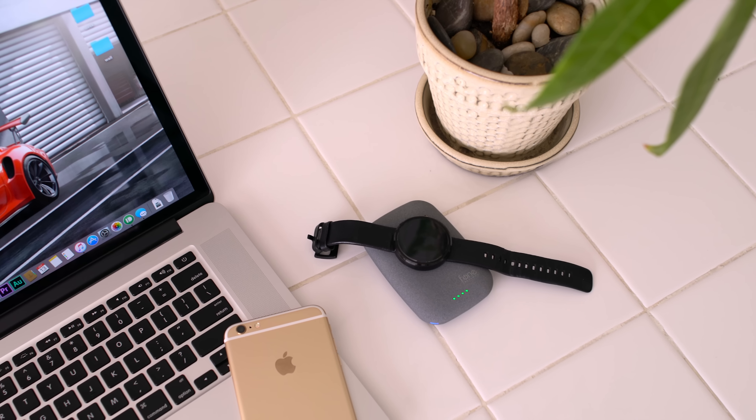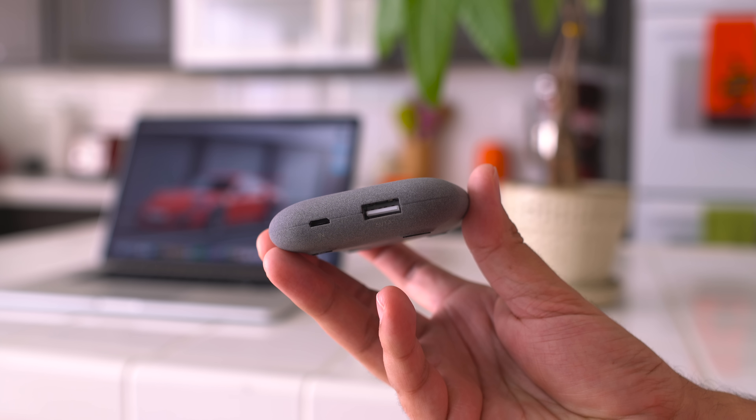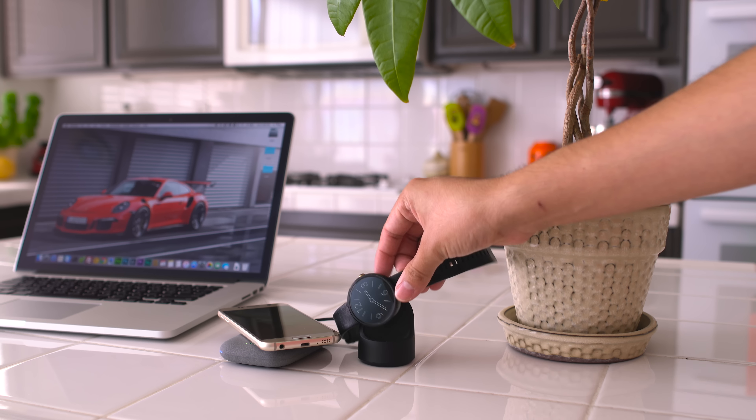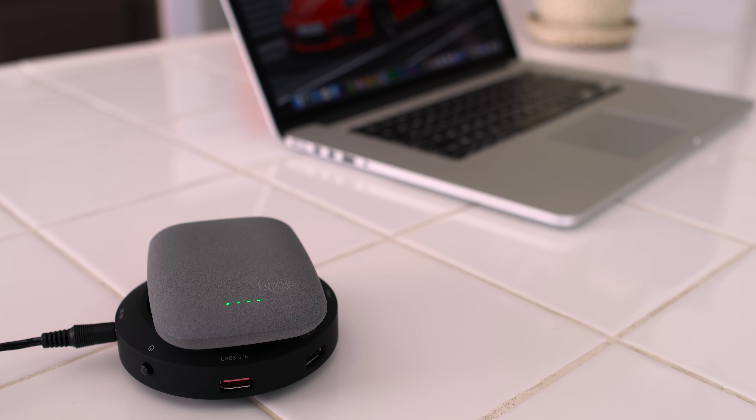In addition to its wireless charging capabilities, it has one USB port so you can use it to power devices that are not compatible with wireless charging. Aesthetically, it looks great because it can blend in just about anywhere you put it around your home. But my favorite feature is that you can wirelessly recharge the Qi Stone Plus using a wireless charger. Now that's some thug life shit right there.